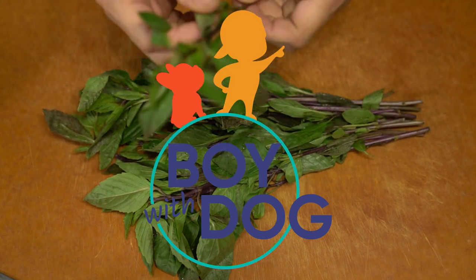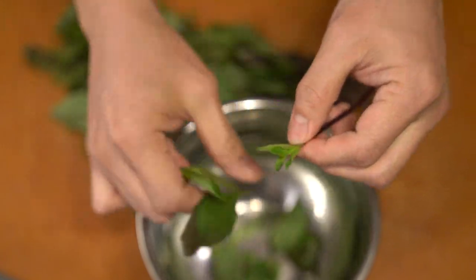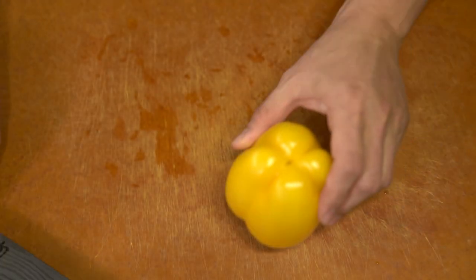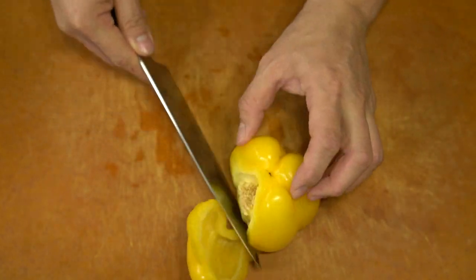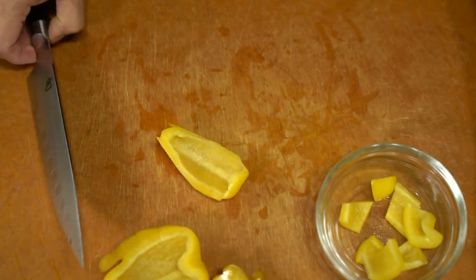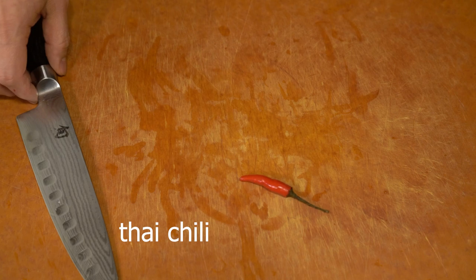I've seen this dish served at both Chinese and Vietnamese restaurants, and there are probably very similar versions and variants using plum sauce, some kind of wine sauce, or black pepper sauce. In this video, I'm making the black pepper sauce version of it.